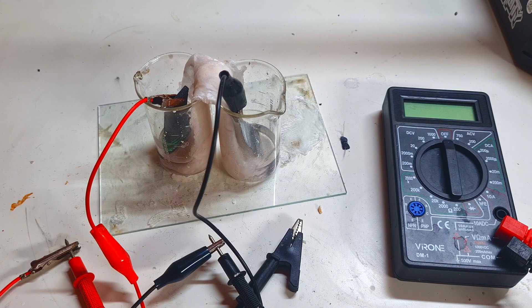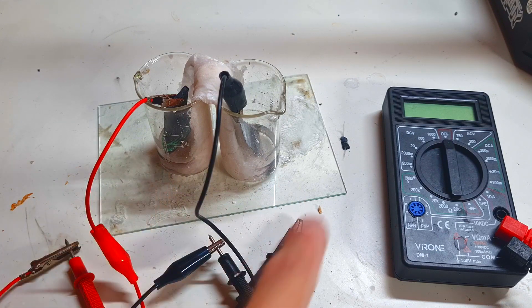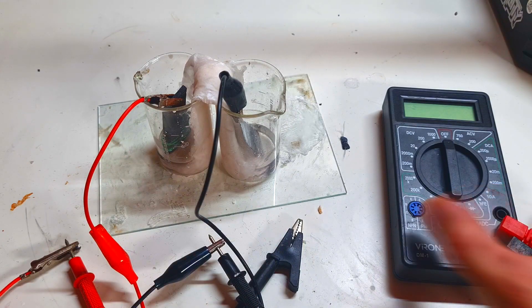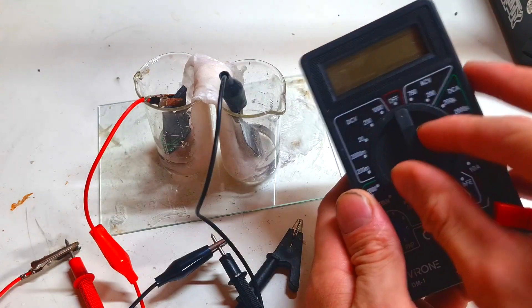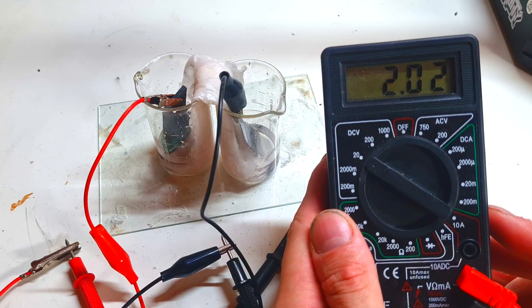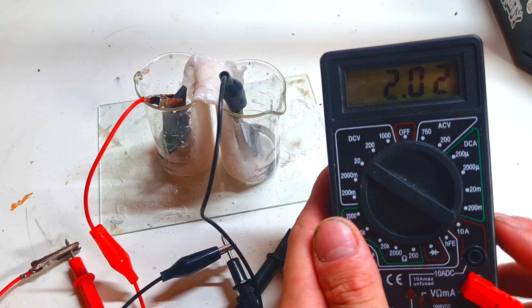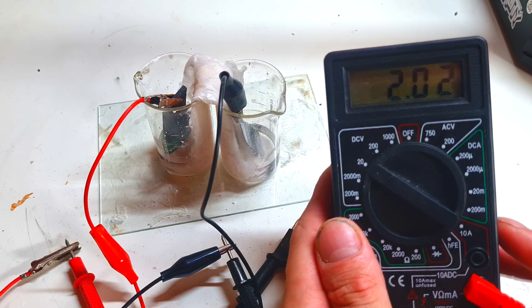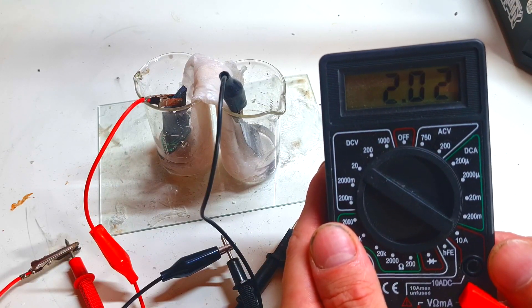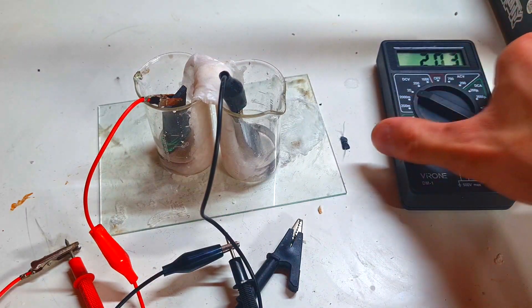I can also see that the electrolyte in each container has evaporated a little bit. But anyway, after six days I still get a voltage of two point zero two volts. On the first day I got two point zero five volts, and after six days I get two point zero two volts — really, really impressive.